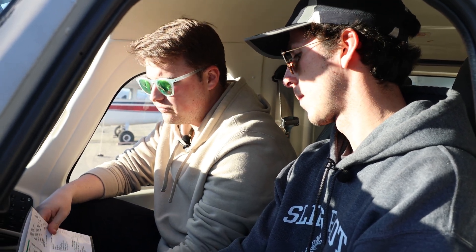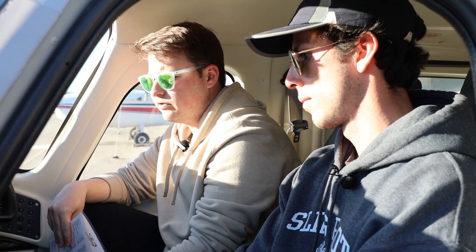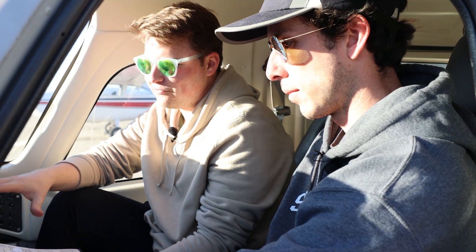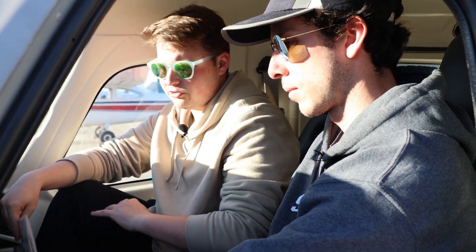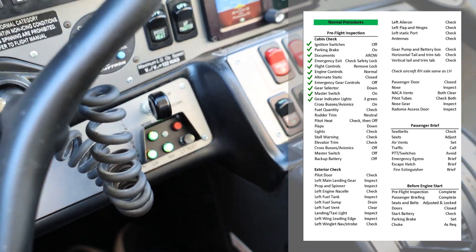So from there, we can now put our master switch on. When we turn it on, you're going to hear some noises from the back as the battery gets started. Now that we've got the master switch on, the first thing we're going to look at is the three lights on our gear selector. We're going to make sure that they're all green — that's indicating that the gear is down and it's confirmed that it's locked in place.